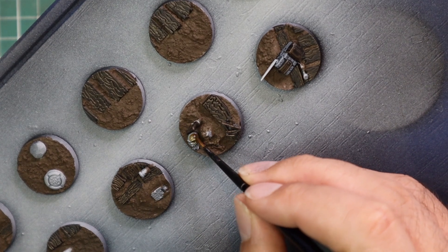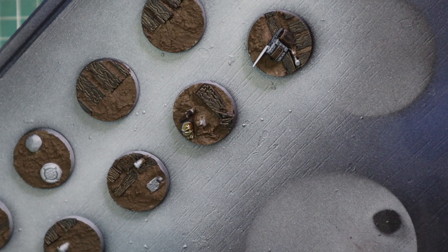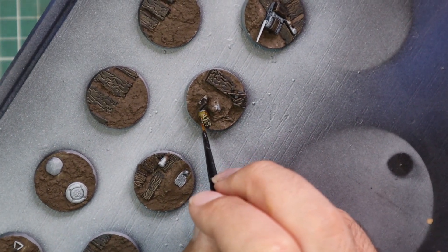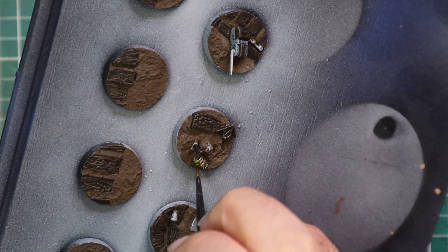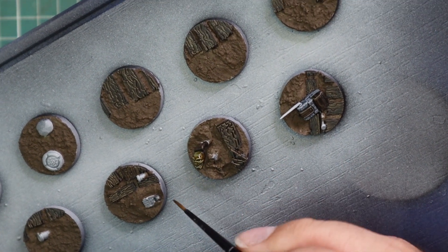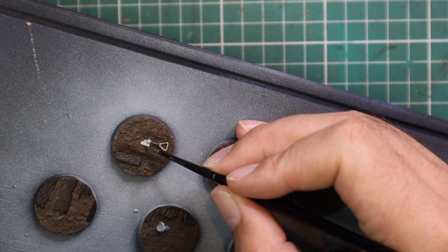I added a little bit of Aggaros Dunes to get the first coat on all the bones and skulls protruding through the bases. Some bases have a few bones and skulls; some have none at all, so it's about taking your time and finding all those little details. It's quite nice painting all the bases on a board in a single go — it makes the process go very fast.